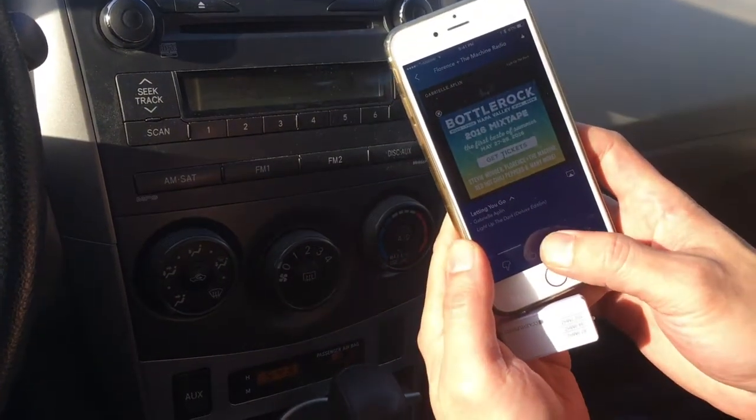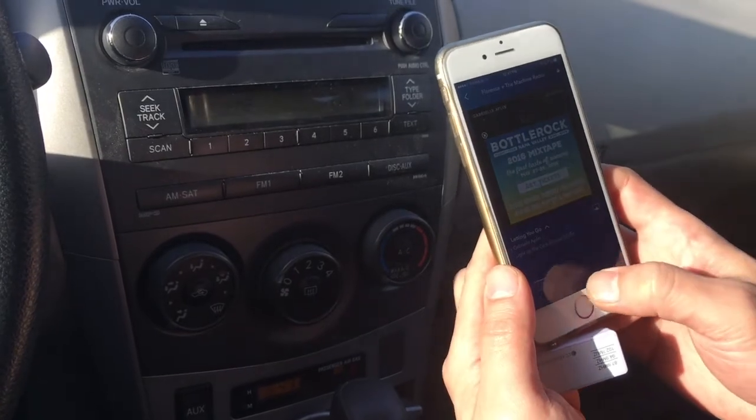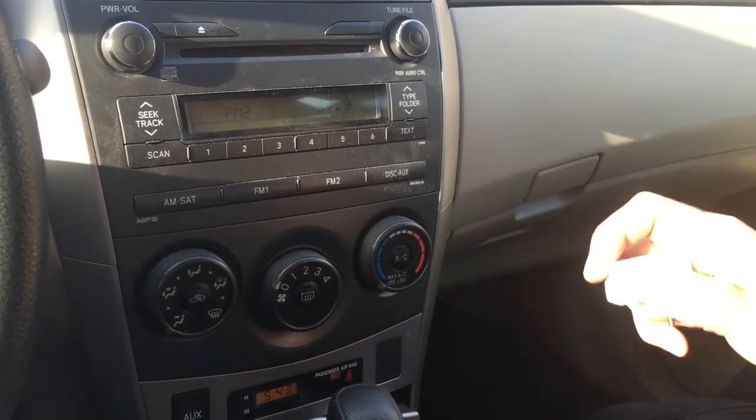We can pause it. Play. So this is how easy it is to connect your new iPhone to your older car radio without Bluetooth and Aux input.